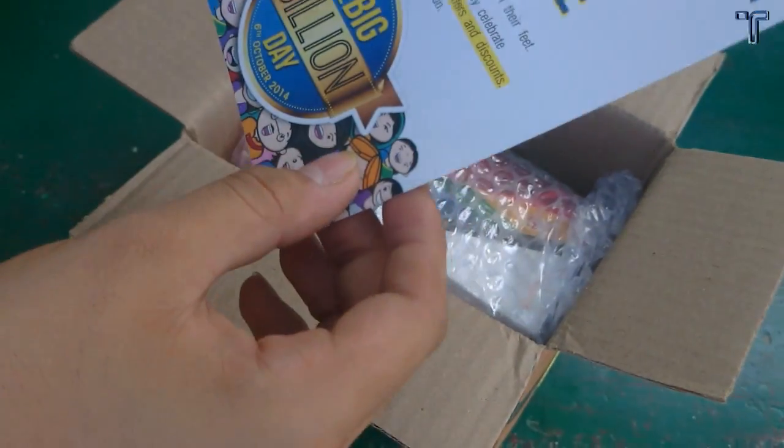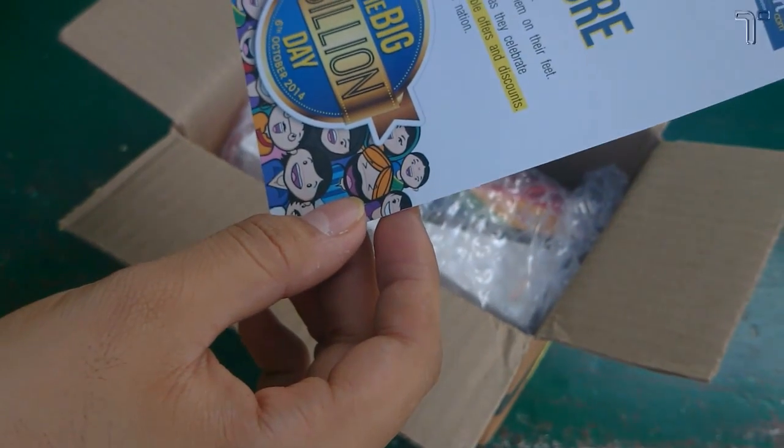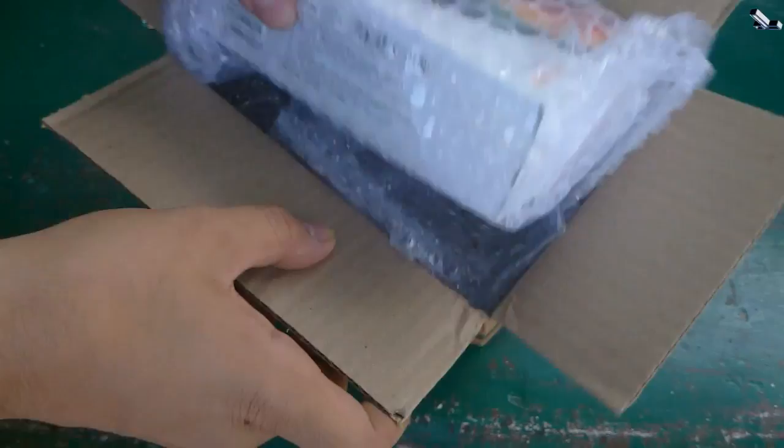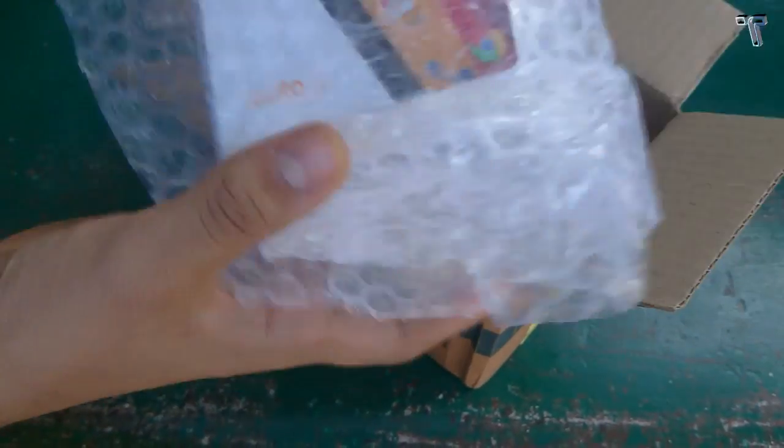After unboxing the Flipkart box, the first thing you get is some kind of clip card brush, and then the Moto G box wrapped in bubble wrap. So I'll just unpack the wrap and show you the Moto G second-generation box.